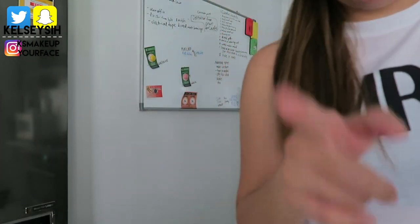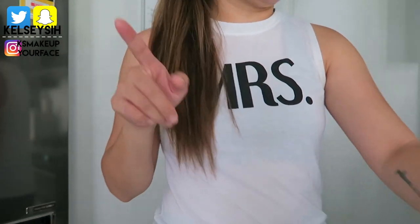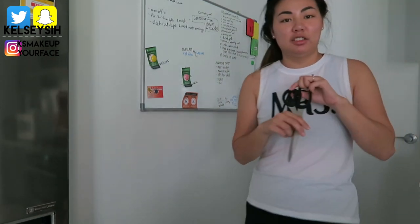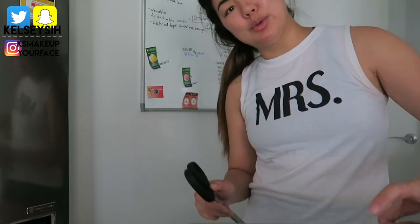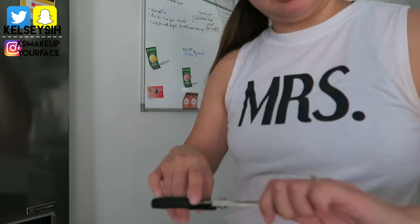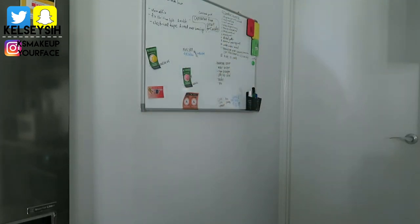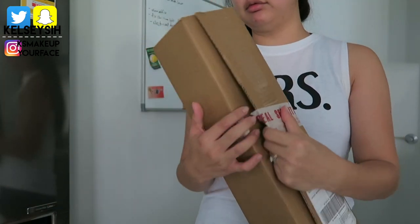I wanted to jump onto the camera because I got this package this morning while I had my client. I was removing her eyelash extensions before Christmas. She's going to go to White Water World and hang at the pool, so she was like the lashes will just start to clump up. I was happy to remove those for her. And in the middle of my client, I received this package. So I'm going to open it on camera. I don't know what it could be.